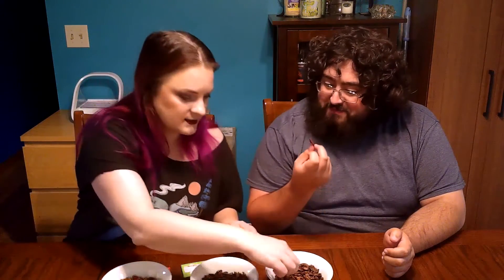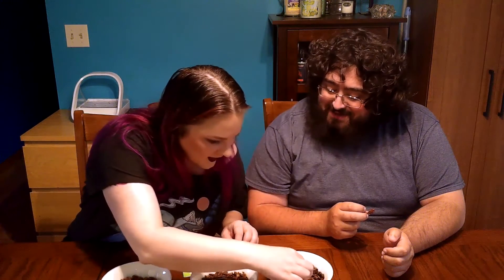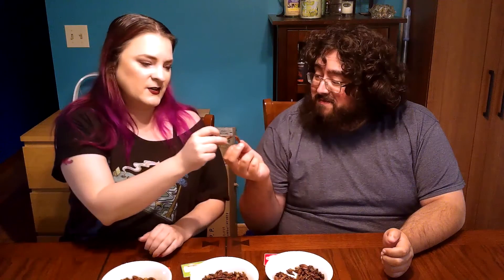Alright, so starting with the seasoned variety. Let me find one with a lot of coating on it. This one still has a leg attached — pretty awesome. Cheers! If you're not thinking about what you're eating, it's not too bad. There's a whole lot of lemon.